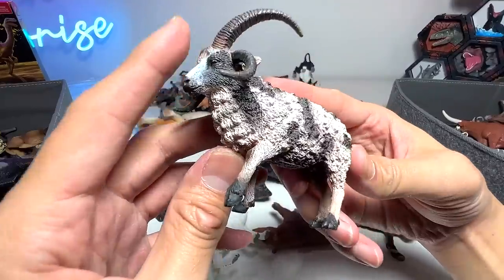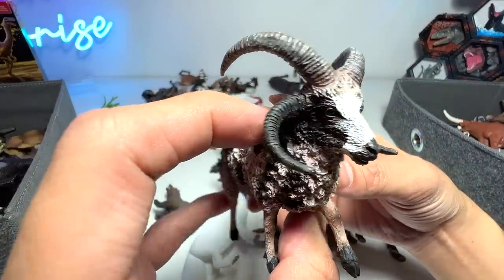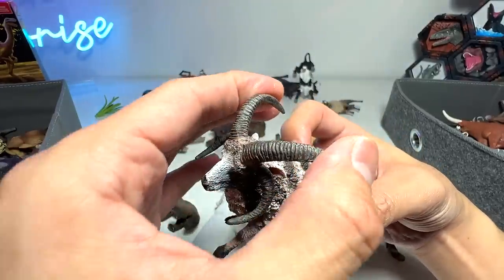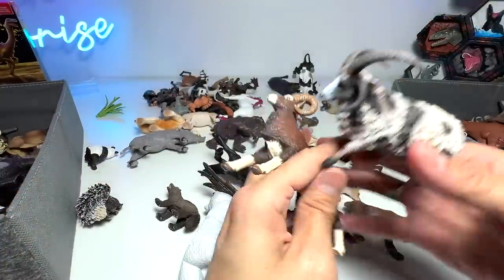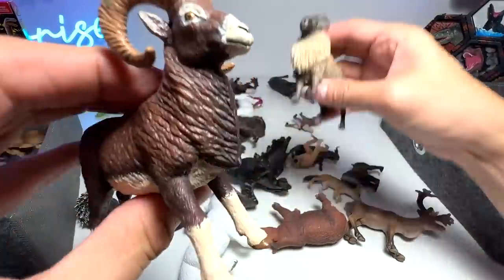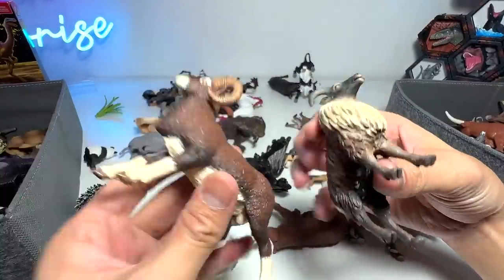Next up — wow. This Jacob sheep has got to be one of the very interesting looking sheep out there. You can see it has like two pairs of horns — one is inwards pointing and the other one is outwards pointing. Extremely cool. So what about this one? What is the exact species of this sheep? If you guys know, comment down below.